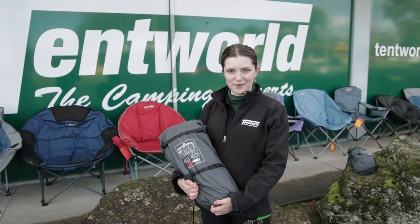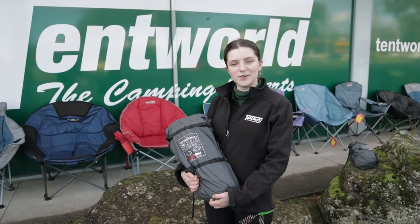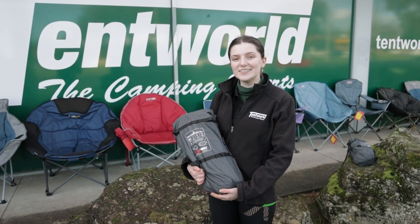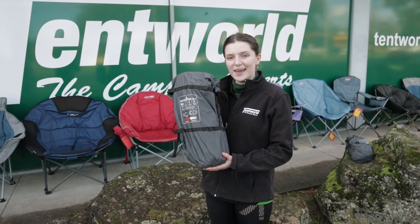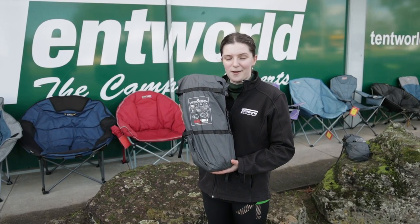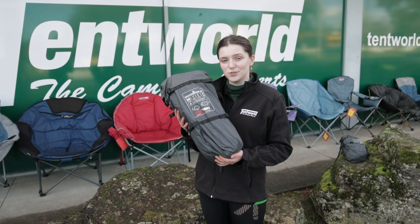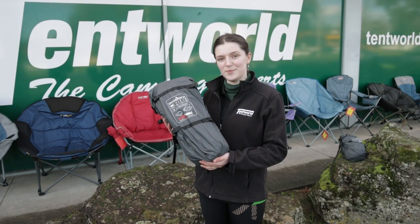Hey everyone, it's Isabel from Tent World Furniture Gallery. Today we're having a look at the Grasshopper 3 Ultra Lightweight Hiking Tent. This tent, as you can see here in this bag, comes with a dry bag carry bag, which means that you don't have to try to find an extra place to keep your tent nice and dry on the journey to your camping site.